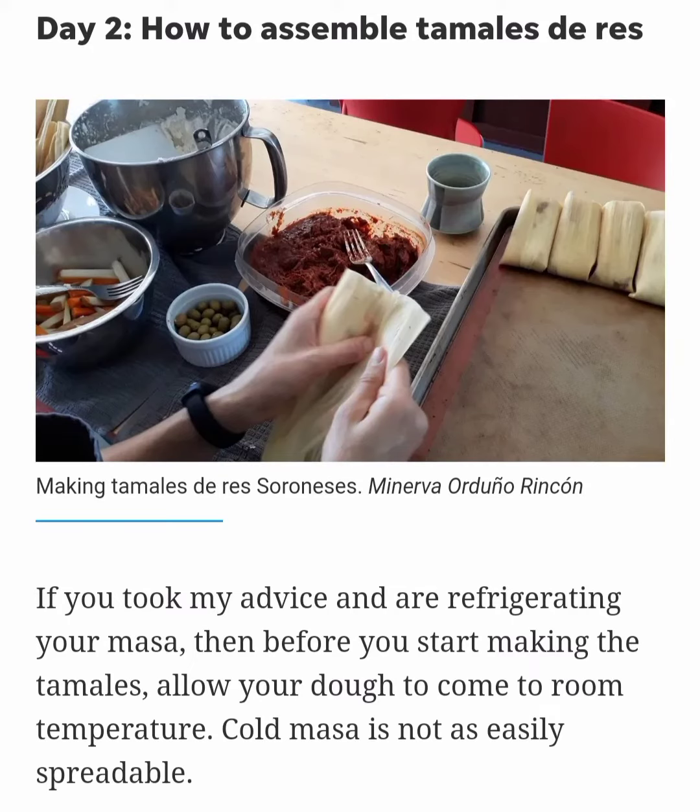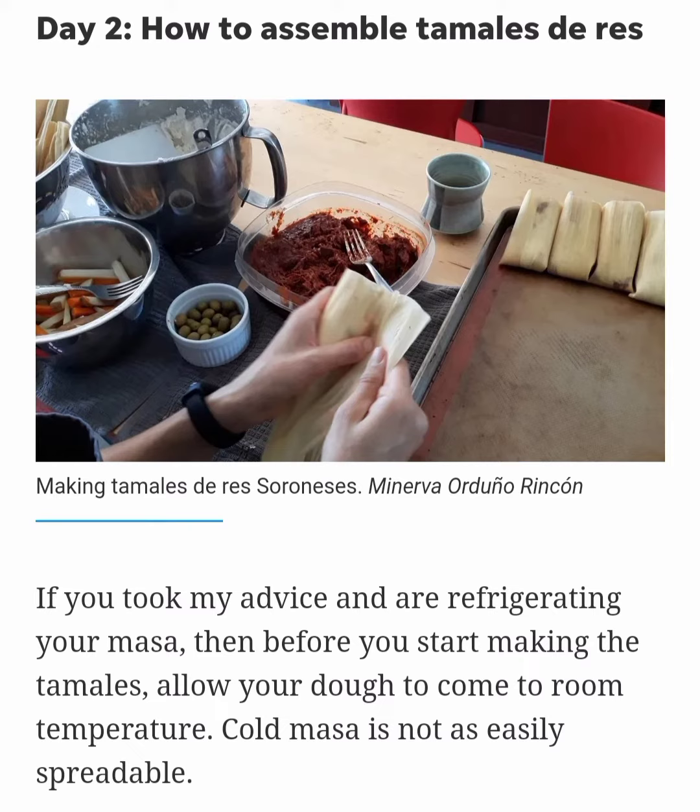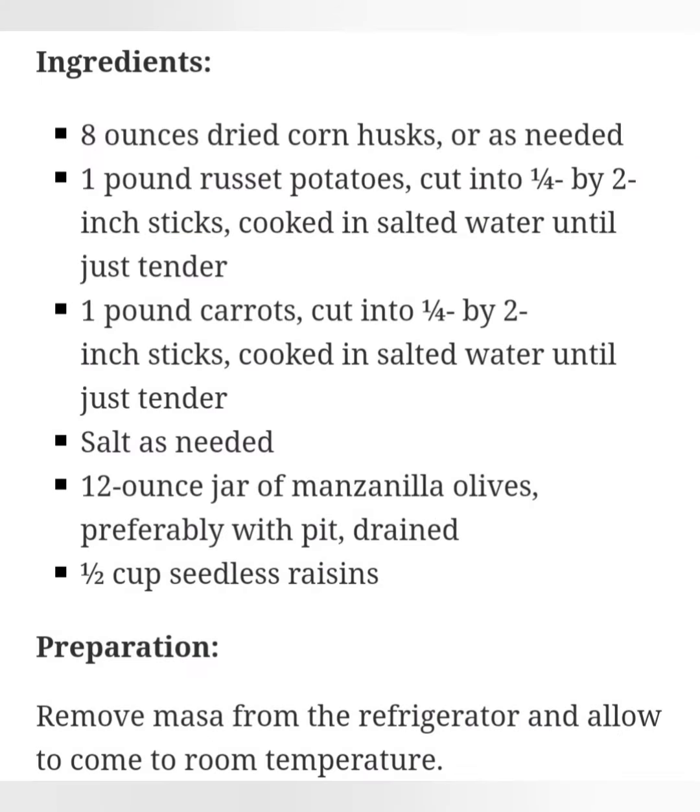How to Assemble Tamales de Rez. If you took my advice and are refrigerating your masa, then before you start making the tamales, allow your dough to come to room temperature. Cold masa is not as easily spreadable.